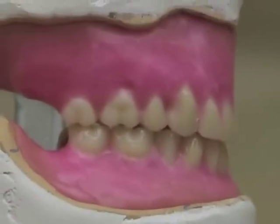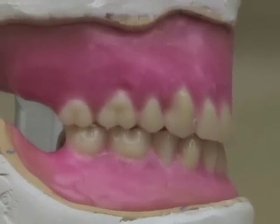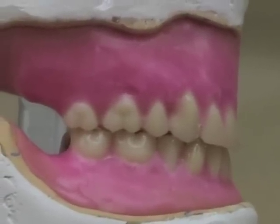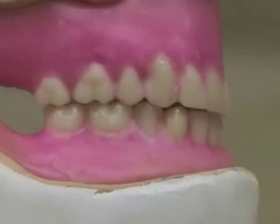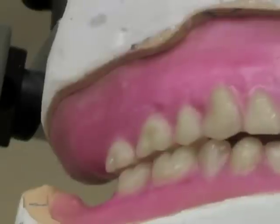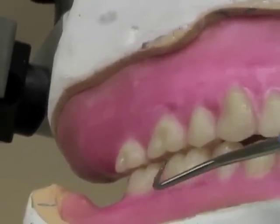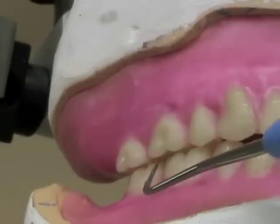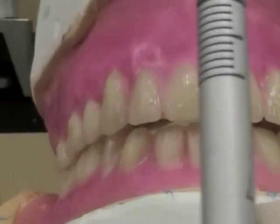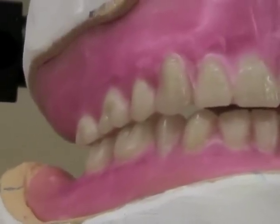Once you have all of your denture teeth set in wax, you'll find that you may have to slightly move them or refine the centric stops after the wax has shrunk during the setting of the teeth. The first thing you should check for is that you have some space between the buccal cusps of your posterior teeth. You should have about a millimeter of space between the buccal cusps and at least a millimeter of overjet. The buccal cusp should not be touching in centric position.